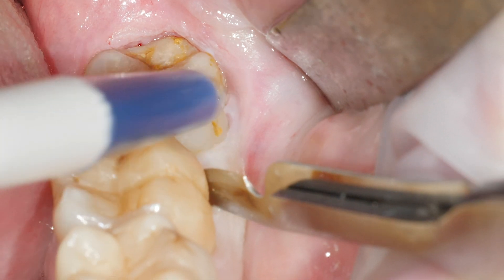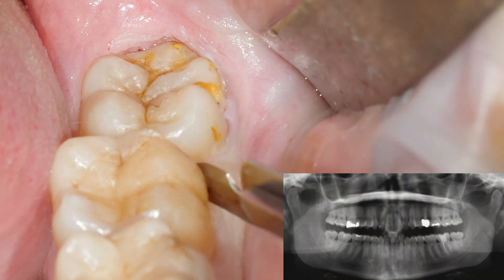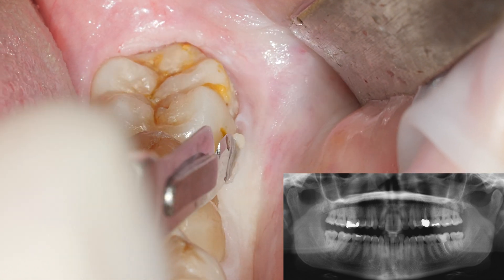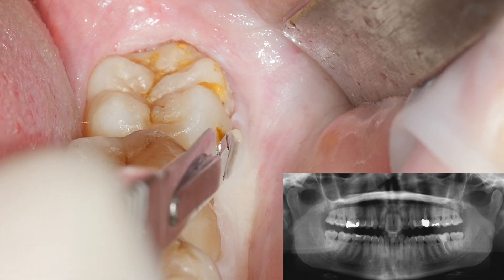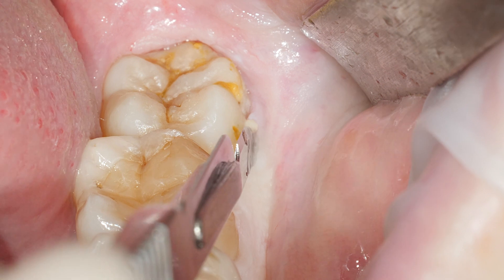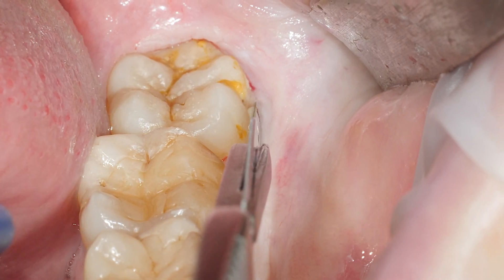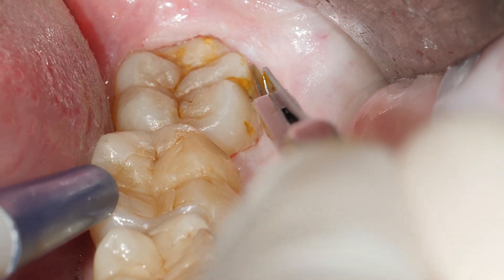We're now working on tooth 3.8. As you can see, it's a biradicular erupted wisdom tooth. The tissues are a little bit inflamed due to the not very nice oral hygiene of the patient.